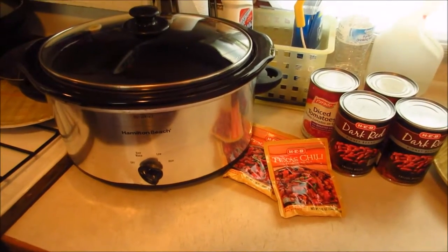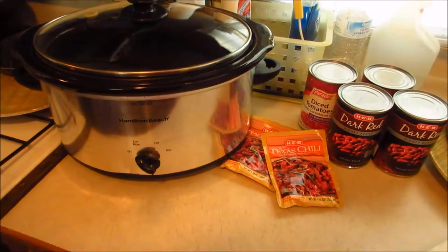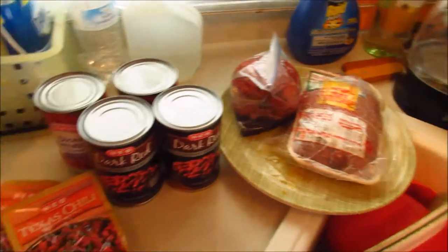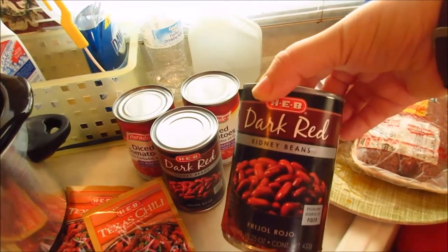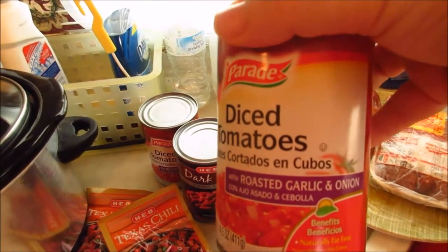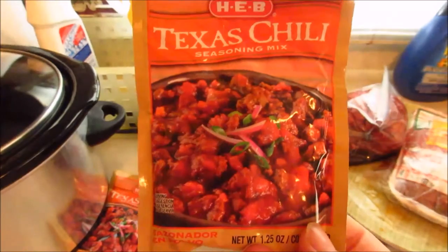Hi everybody, I thought I would share my really easy chili recipe. This is a slow cooker chili and basically all it is is two pounds of ground beef, two cans of red kidney beans, two cans of diced tomatoes — these tomatoes have roasted garlic and onion in them — and two packs of chili seasoning.